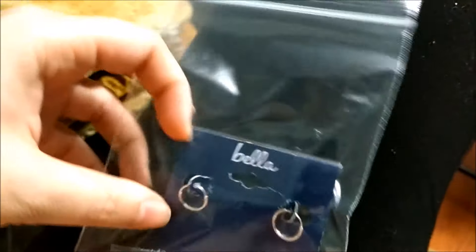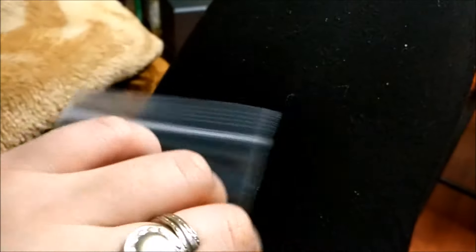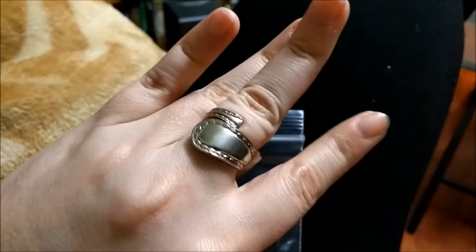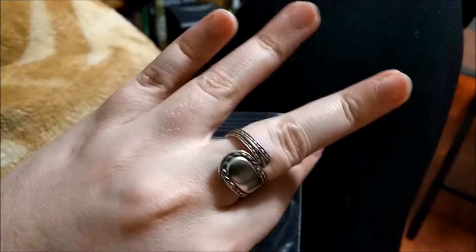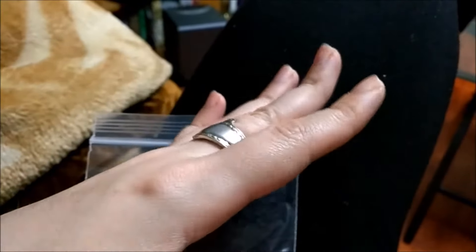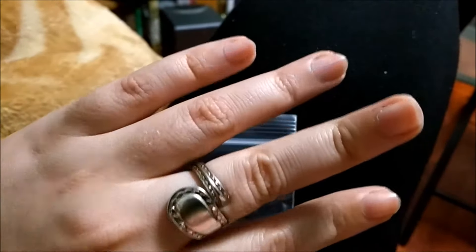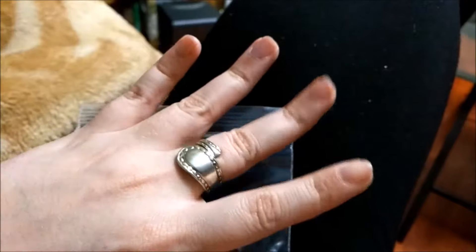Sterling silver, so yeah. There was also this ring you might have seen online — they make it out of spoons. She did a really good job on it and it's a perfect fit for me. This one was about $30.